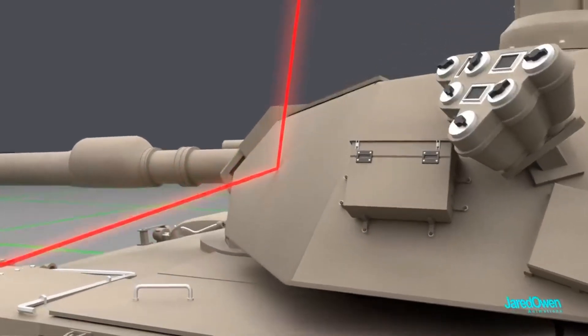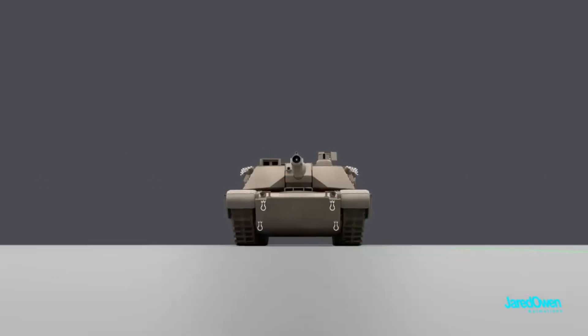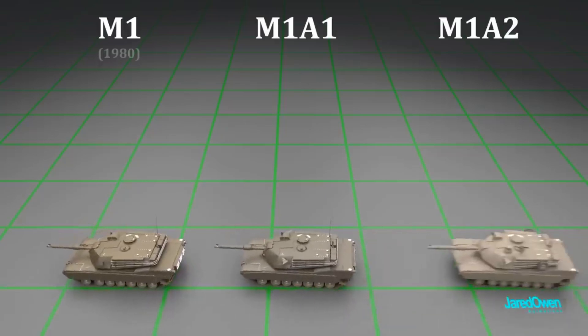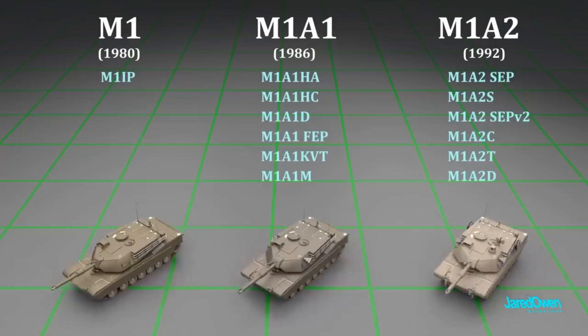Fuel consumption: a tank will need approximately 300 gallons every 8 hours. This will vary depending on mission, terrain, and weather. A single tank takes 10 minutes to refuel. Refueling and rearming of a tank platoon of four tanks is approximately 30 minutes under ideal conditions.